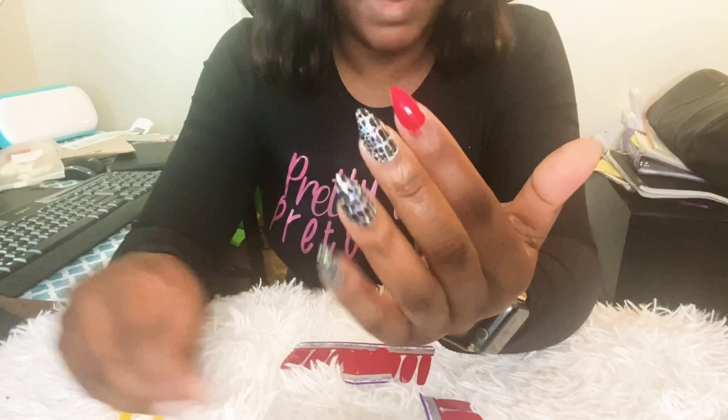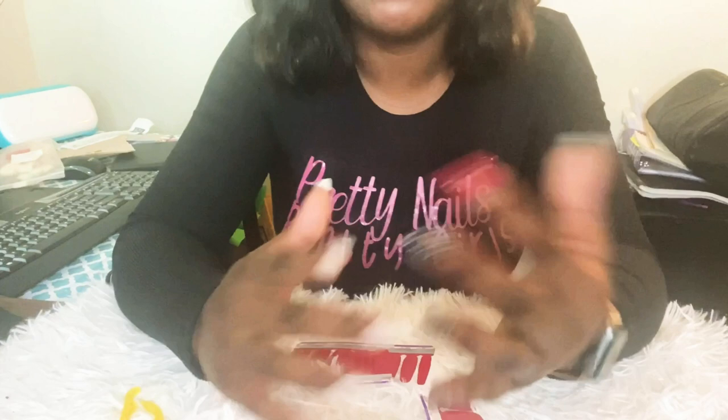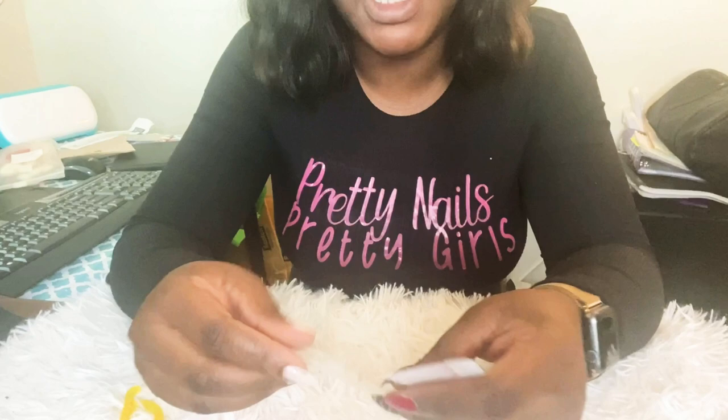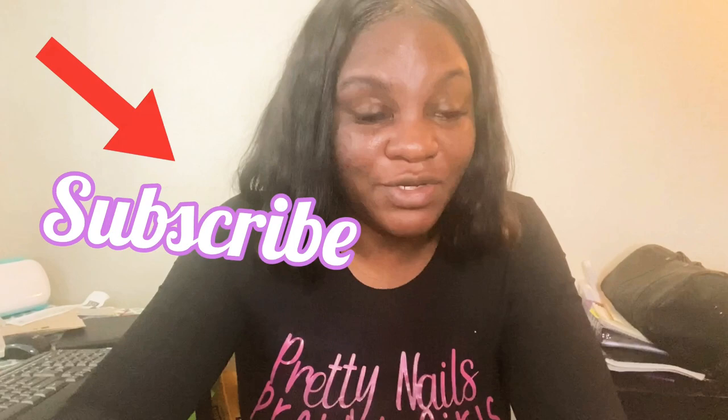That's my manicure — aren't they gorgeous? If you want to shop with me, grab a party pack and buy three, get one free at www.colorstreet.com/PrettyNailsPrettyGirls. I'll put a link down below. If you want to join my team and make some extra money by jazzing your nails up and helping other people jazz their nails up in a convenient way, I'll put that link down below as well. I hope you all enjoyed this video!